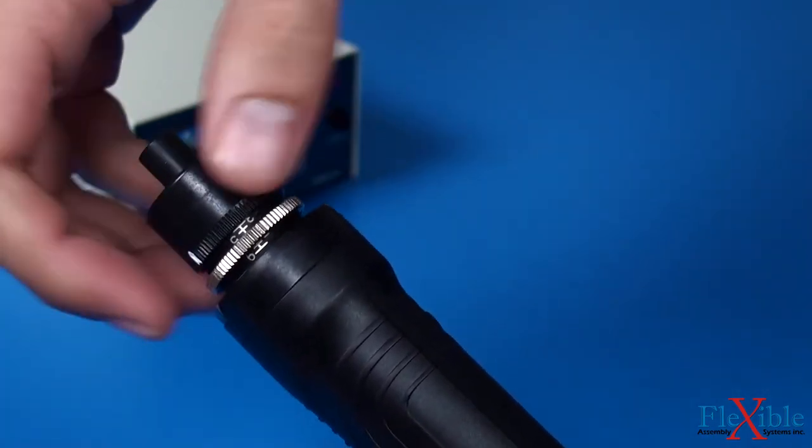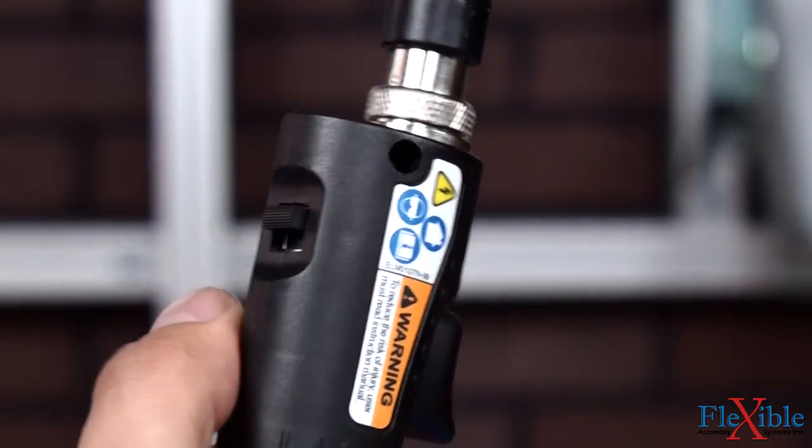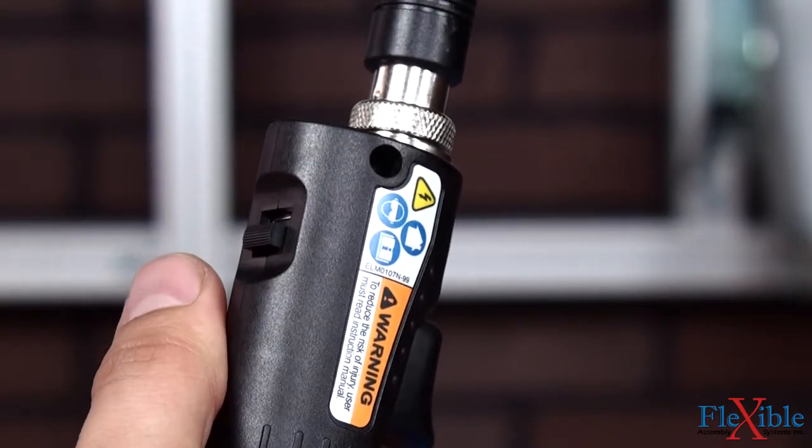The tick marks on the scale are for reference only and do not indicate final torque output. A forward-reverse switch is conveniently located for easy one-handed changes.